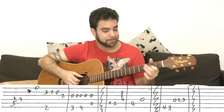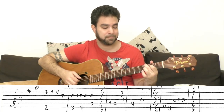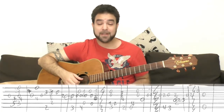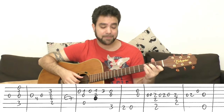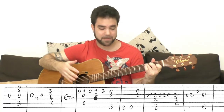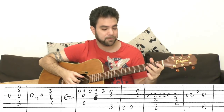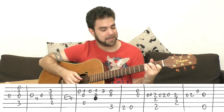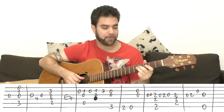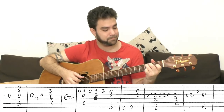You start the chorus with the open third string. Then the open C chord position — just strings 1-2-3-5, normal C chord. Then it's the open third string, four on the fourth with the open third string — I like to slide into the four just for an embellishment.